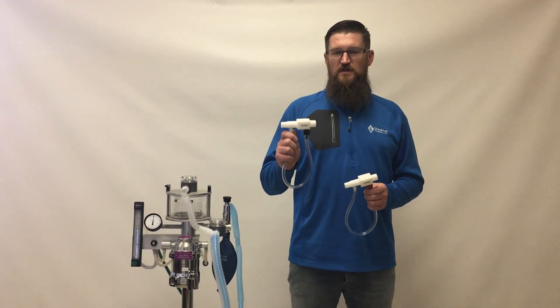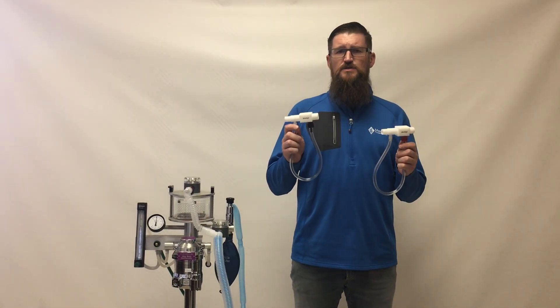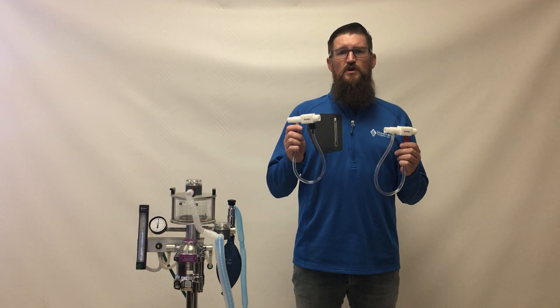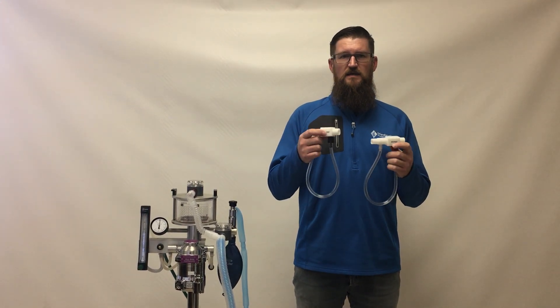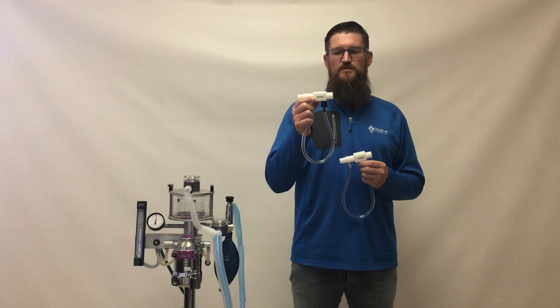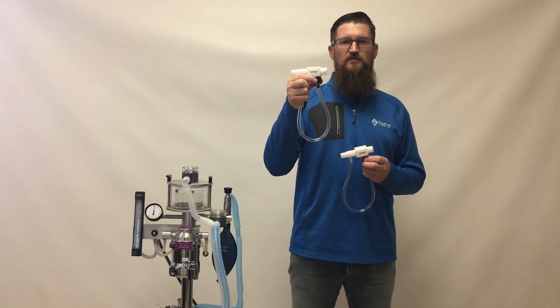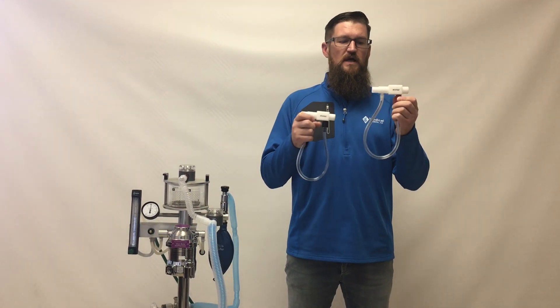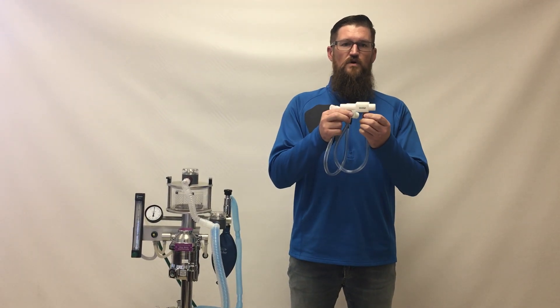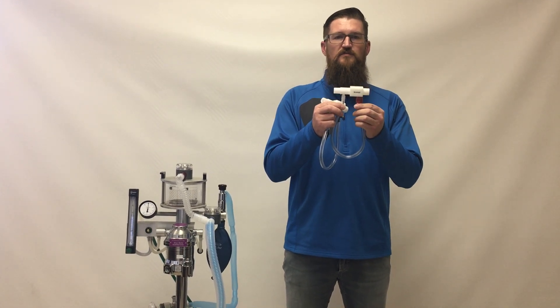The JDM Safety 20 and JDM Safety 30 safety pressure relief valves are designed to relieve circuit pressure above their indicated pressure rating. The JDM Safety 20 is rated for 20 centimeters of water pressure and is indicated by the black relief valve. The JDM Safety 30 is rated for 30 centimeters of water pressure and is indicated by the red relief valve.